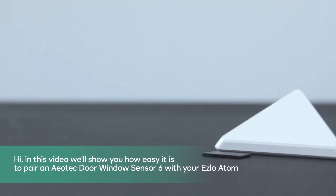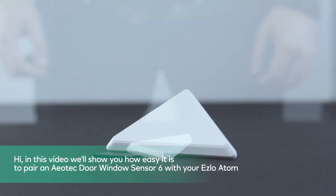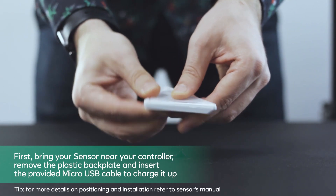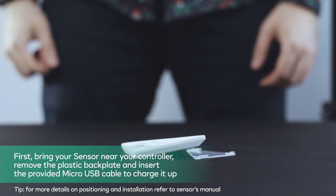Hi! In this video we'll show you how easy it is to pair an Aeotec Door Window Sensor 6 with your Ezlo Atom. First, bring your sensor near your controller, remove the plastic backplate and insert the provided micro USB cable to charge it up.